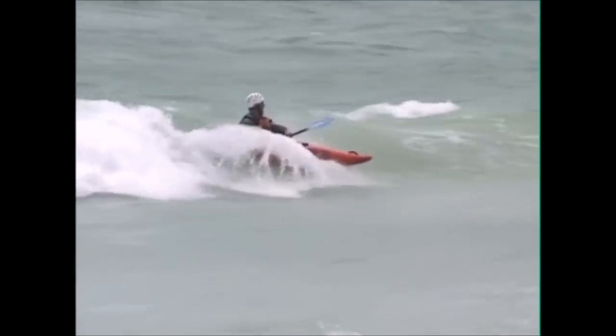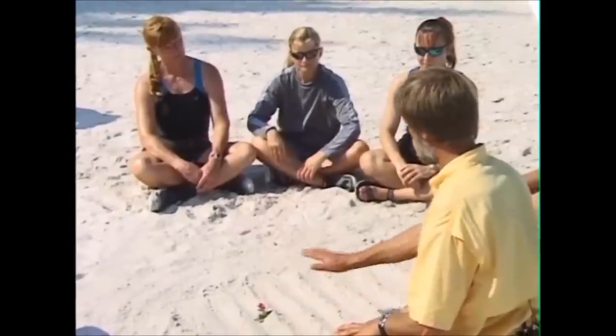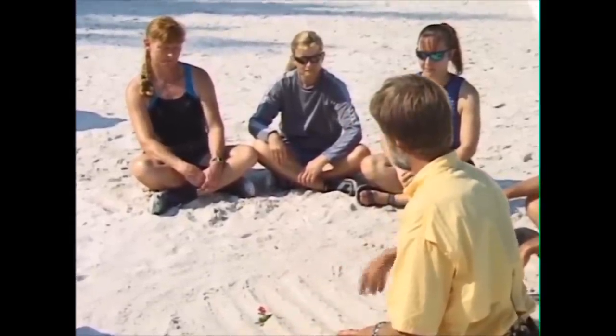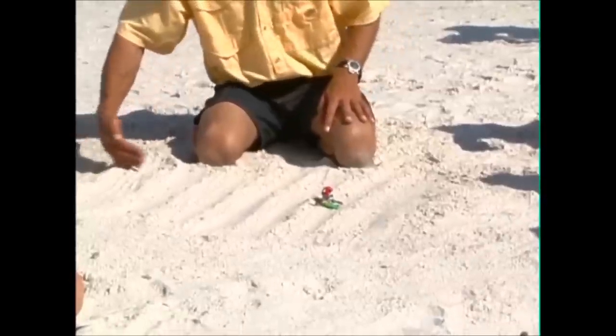But you can actually make use of those waves to help you along if you get your timing right. What I've done here in the sand is simulate waves out on open ocean, where they're about the same size, coming along in this direction.